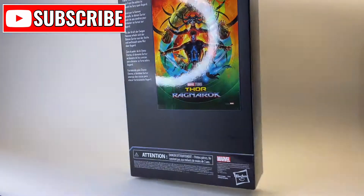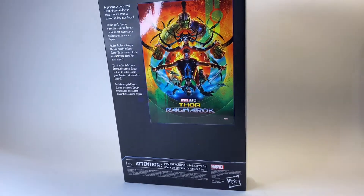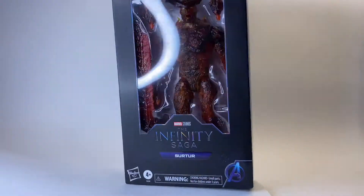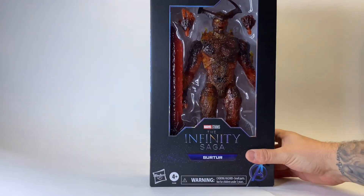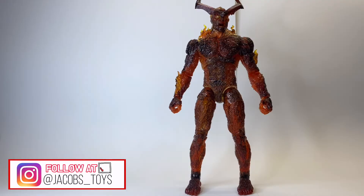We are taking a look at the Infinity Saga Surtur figure from Thor Ragnarok, played by the wonderful Clancy Brown. Now this is a huge figure and it's quite remarkable to just have as a super deluxe figure. Obviously if they were going to do the Surtur figure then he had to be big, because obviously in the film he is huge. So when they announced it as part of the Infinity Saga line I was very excited to get hold of him.